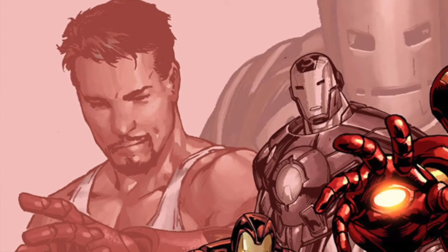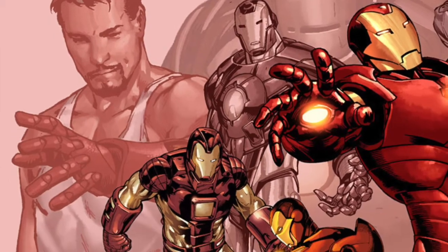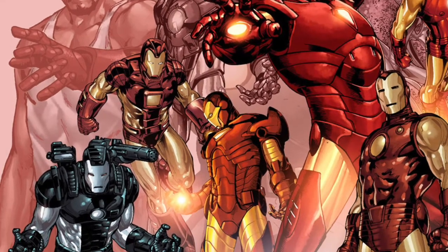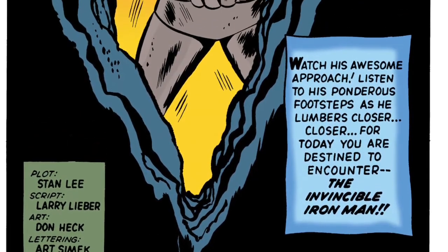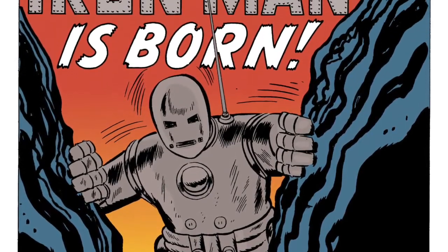Hello everyone, and welcome to another Students of S.H.I.E.L.D. podcast on everybody's favorite genius, billionaire, playboy, and philanthropist, Tony Stark. As we continue our discussion of Iron Man's many armors, we go back to his roots with his very first suit of armor, with commentary from one of our very first members of the Students of S.H.I.E.L.D., Chris Valera.